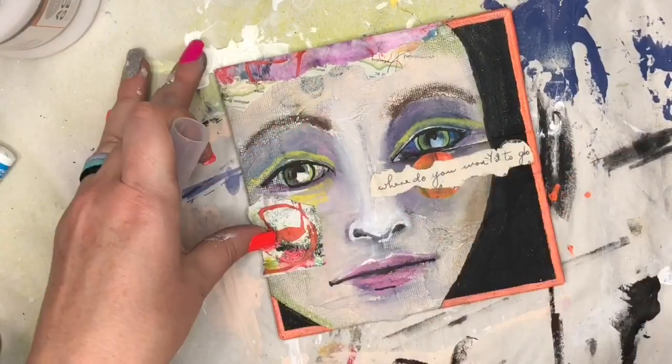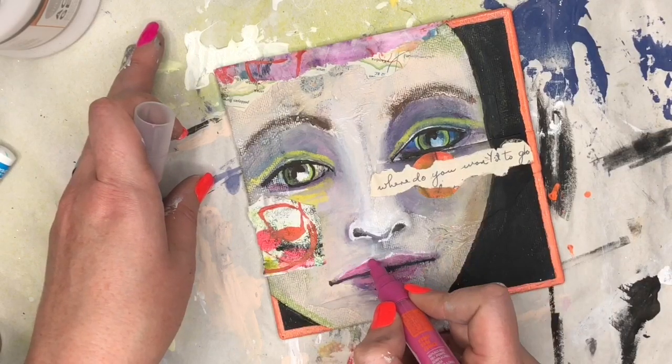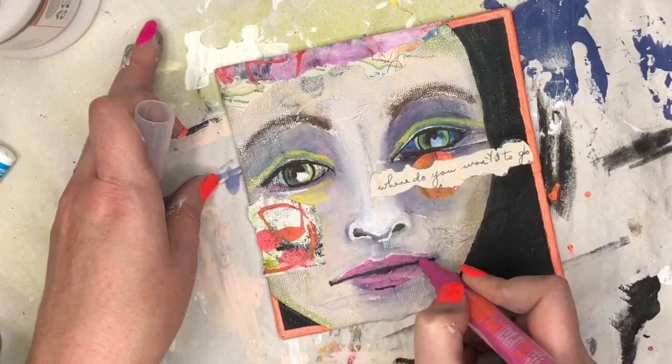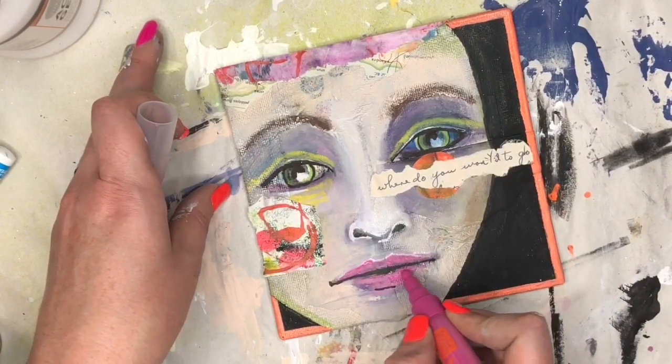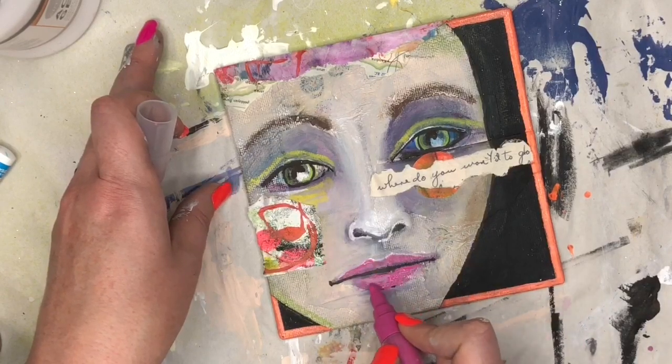Now I'm going to use another Montana acrylic paint pen. I wasn't happy with the brightness of the white around her lips, so I'm just going to knock that back a little bit by adding some more paint there — not over her entire lip, just in certain areas. Then I'll take a damp paintbrush and blend that out.